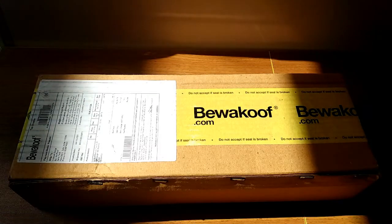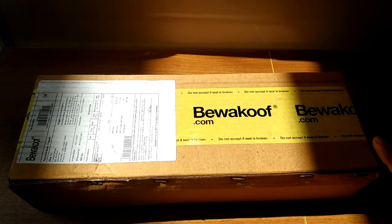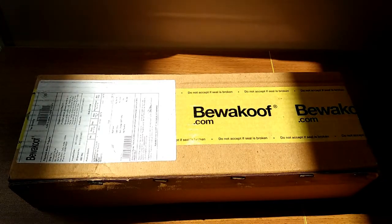Hey friends, welcome back to my channel SenseTrend. Today I have a merchandise from BeVakuf.com — it's an app, a website. I have ordered a slipper, so let me unbox it.